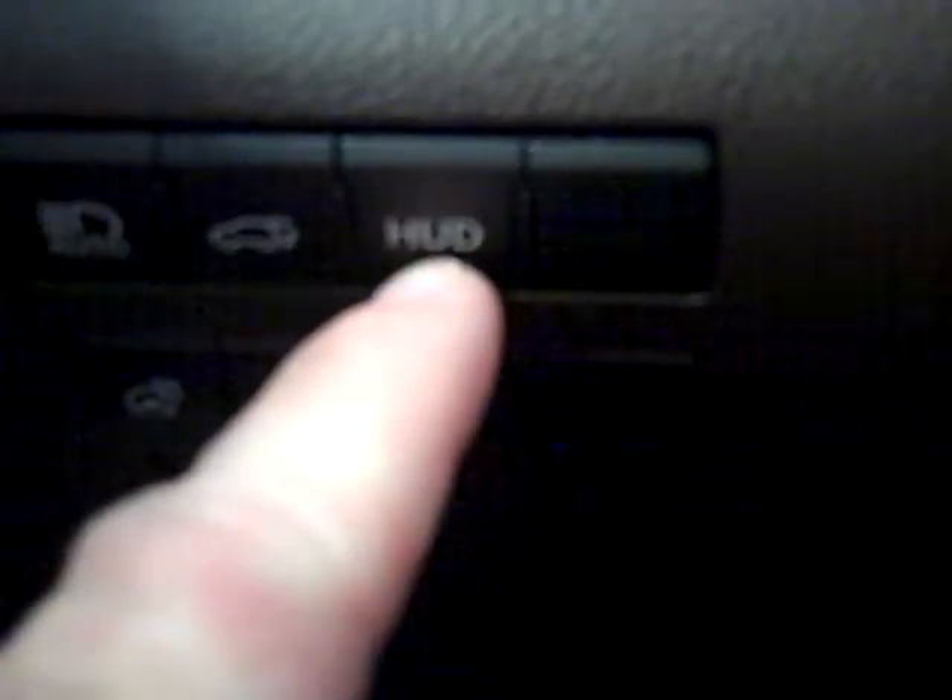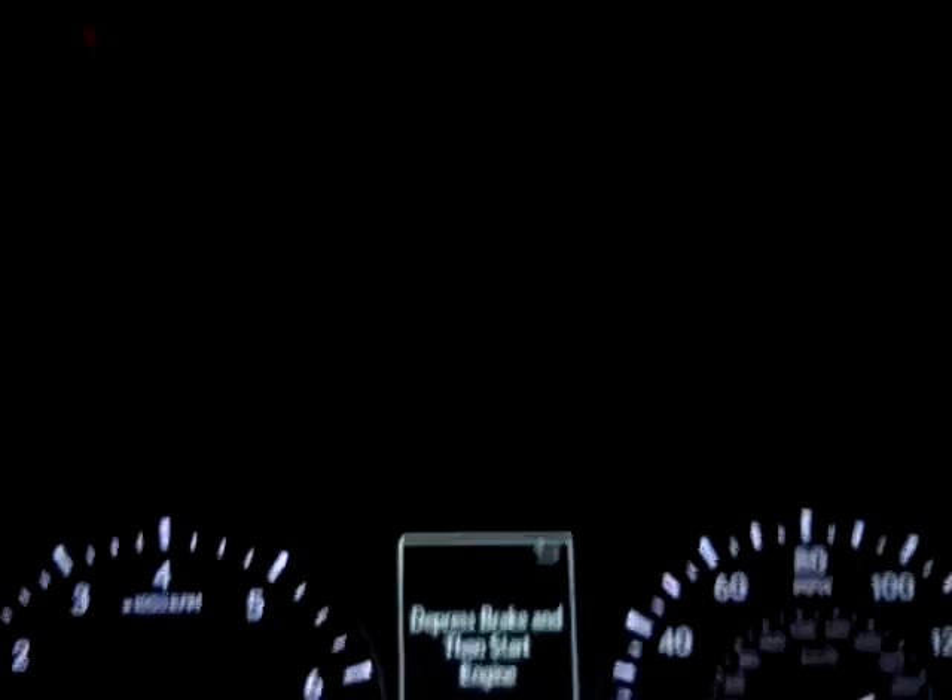It also has a heads up display. H is for head, U is for up, and D is for display. To show you that feature, I'm going to turn it on right now. You're going to be looking towards the front dash area, just above — you'll see that you have lights that just came up on your windscreen, or windshield.